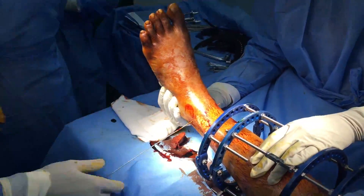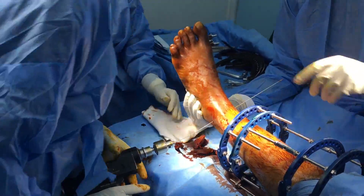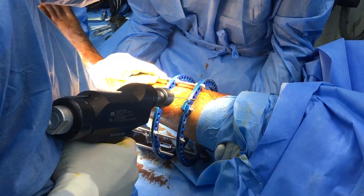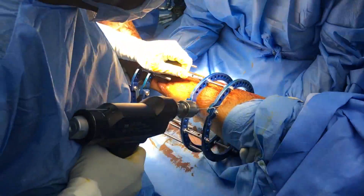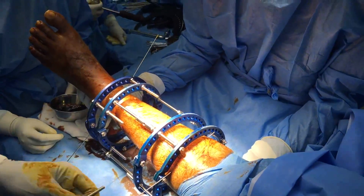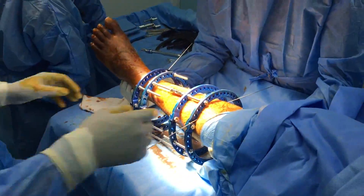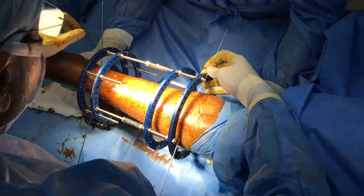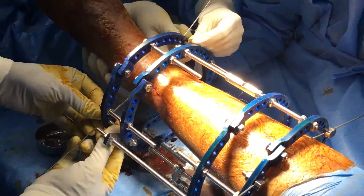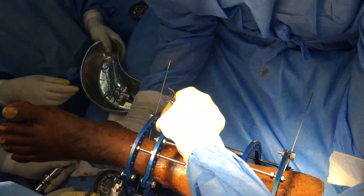The first reference wire is the distal wire that passes parallel to the ankle joint, about 3 millimeters above it. The second wire is the most proximal wire, passed from the bilateral direction parallel to the knee joint. These two reference wires define the frame. They are not yet anchored to the rings, as when anchoring we will ensure that the posterior gap is significantly larger than the anterior gap to allow for soft tissue swelling, and that the frame is balanced properly in the medial-lateral direction.